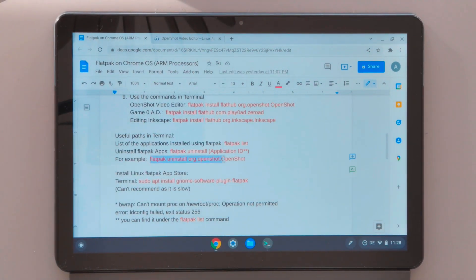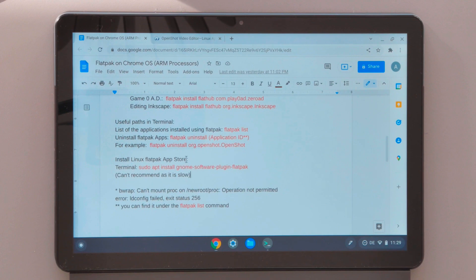Additionally, you can install the Flatpak App Store using the command provided. Just copy it, paste it in the terminal, and execute it. This will install an application that looks like a Play Store, where you can find all Flatpak applications available to install and run on your device.